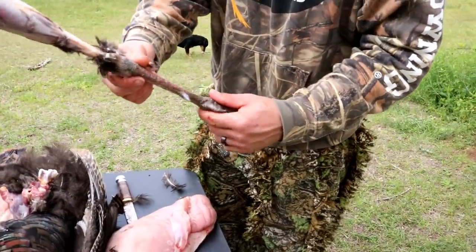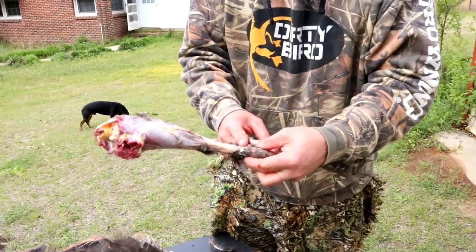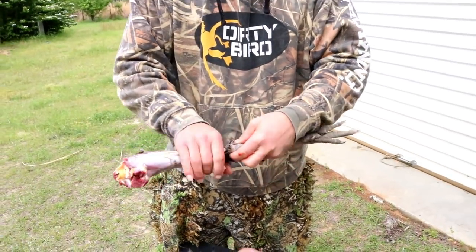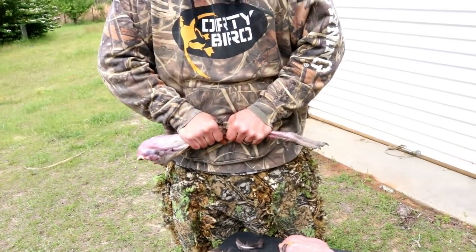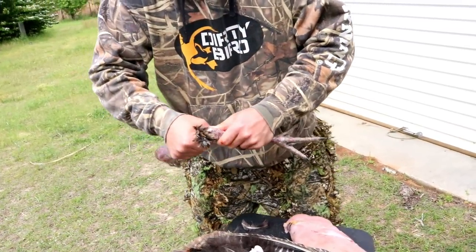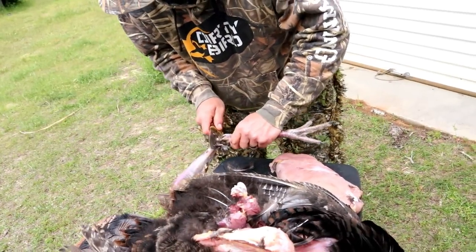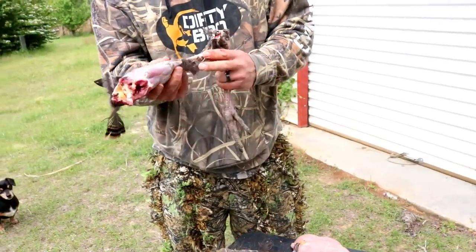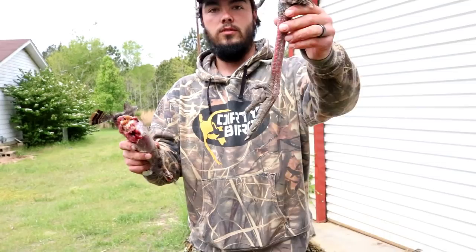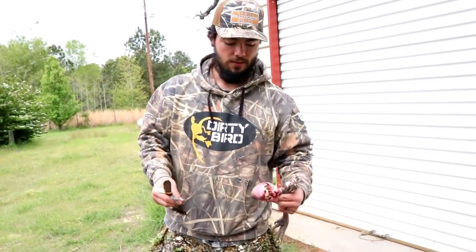I want to save this spur for my mount, so what I'm going to do is just cut this piece off right here at this joint. All right, there we go — we got our spurs for our mount and we got our good old turkey leg right there. Let's get this other one.